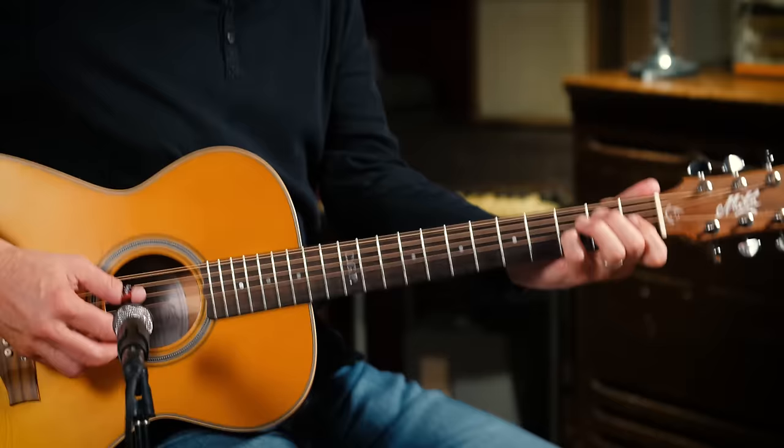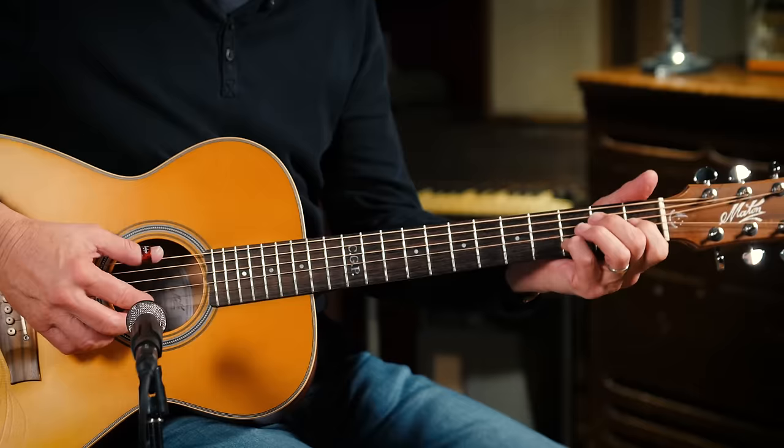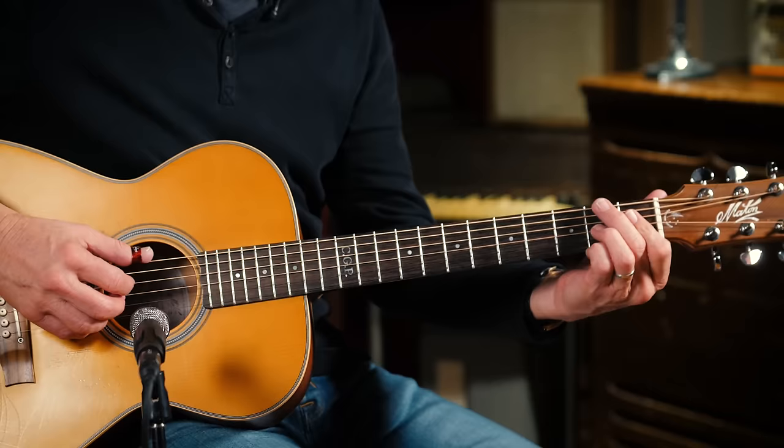A minor. Alright, so what I did there was I used that little passing chord which is an F sharp diminished — see that?